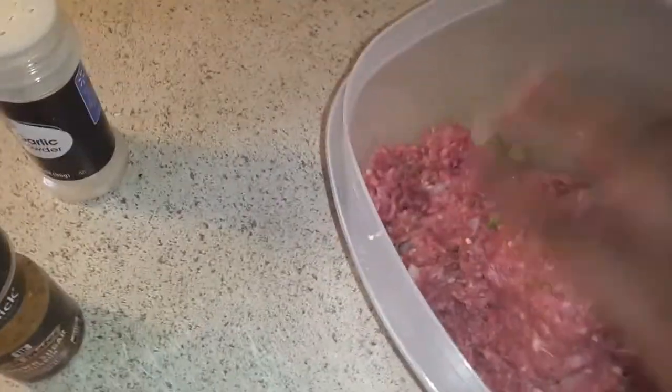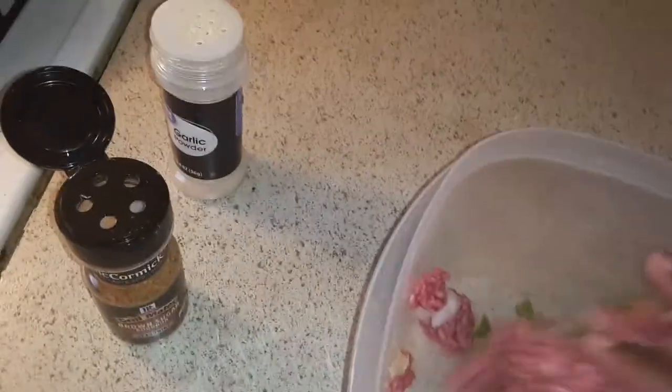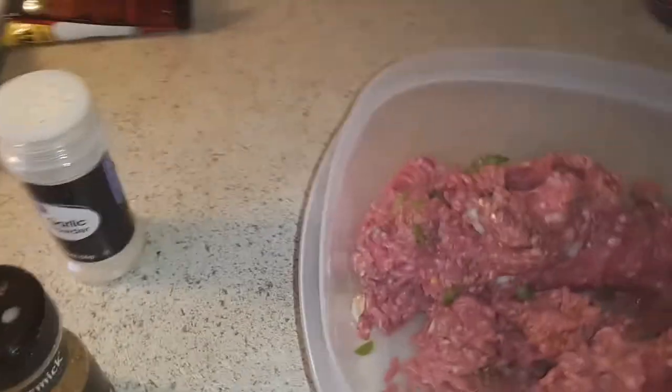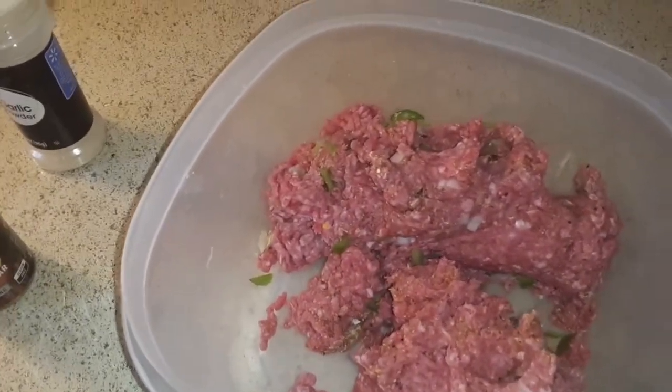I'm gonna use my hands — it's only for my family, nobody else is eating it. Usually I let my meat marinate, but not today — he is hungry. And one more thing: my secret ingredient is going in here, but I'm not going to let anybody know. I'll be right back once I put my secret ingredient into my hamburger.